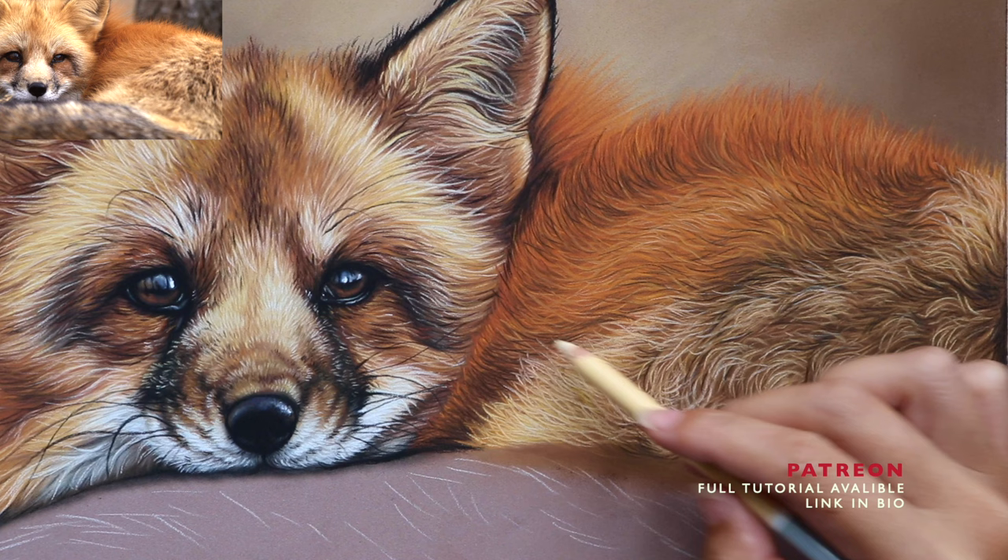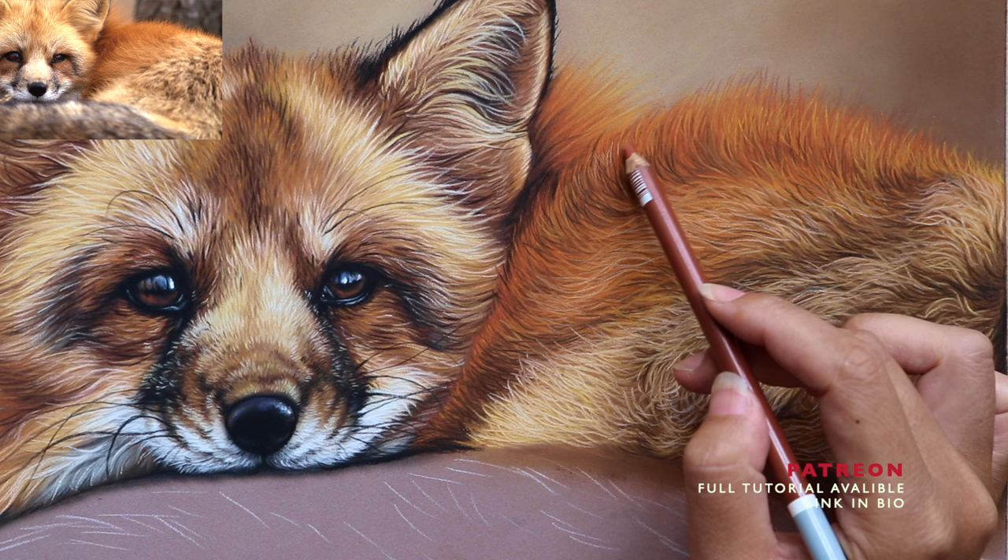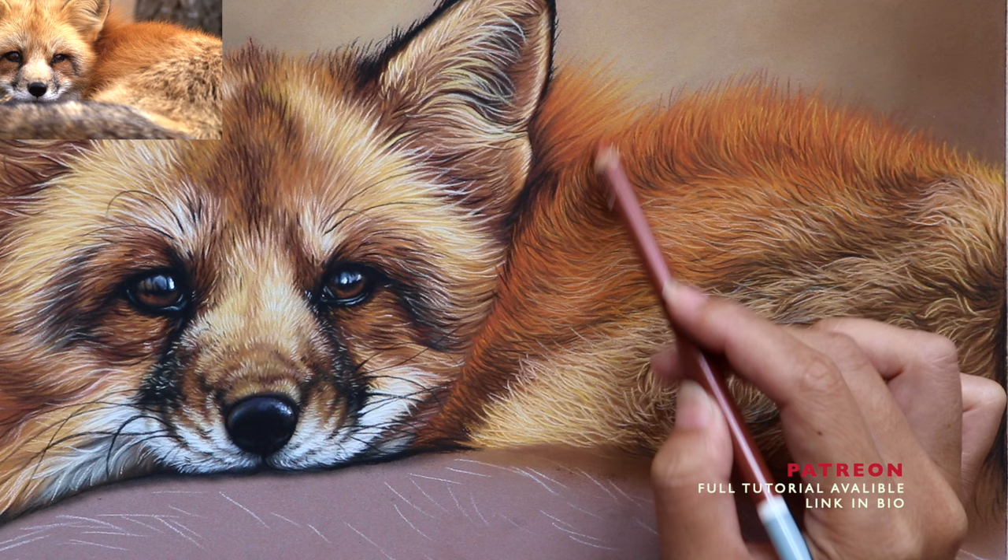Adding a bit more vibrancy with a Burnt Sienna from Stabilo, which is very highly pigmented, and then a few more dark hair details before moving on to the tail.